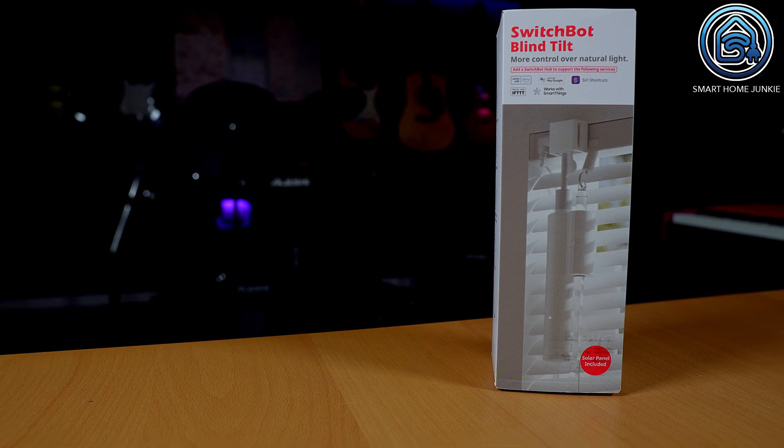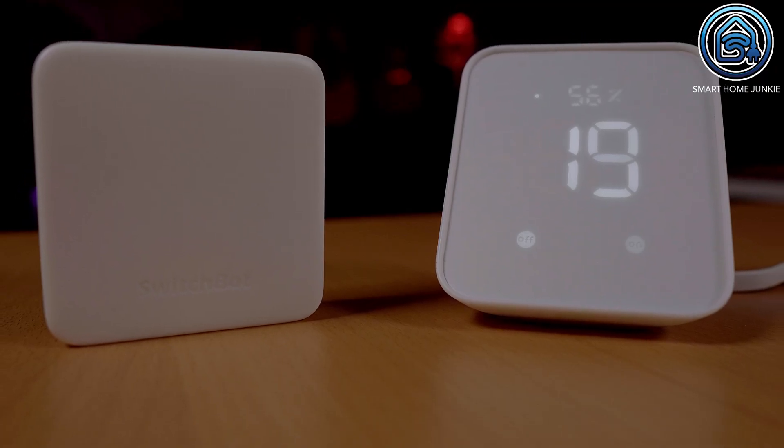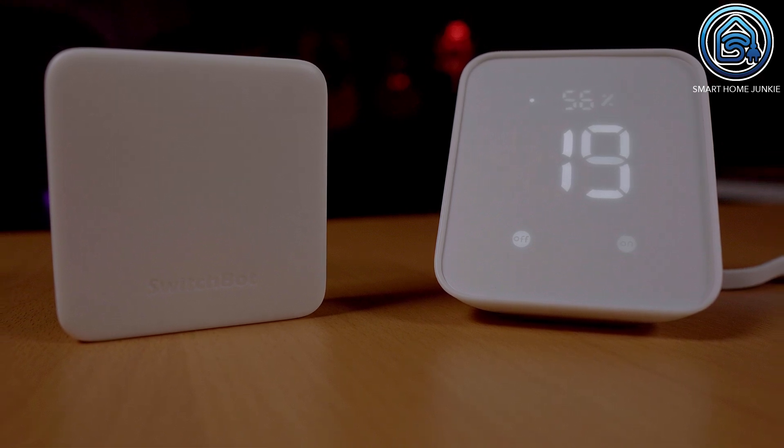You will need the SwitchBot Hub 2 to control other SwitchBot devices. I also own two SwitchBot blind tails that I can connect to the SwitchBot Hub 2 with the app by adding secondary devices. This way I can control the blind tails using the SwitchBot Hub 2, next to using Bluetooth. This makes it possible to control my blind tails using Apple HomeKit, which couldn't be done before the Hub 2 supported Matter.